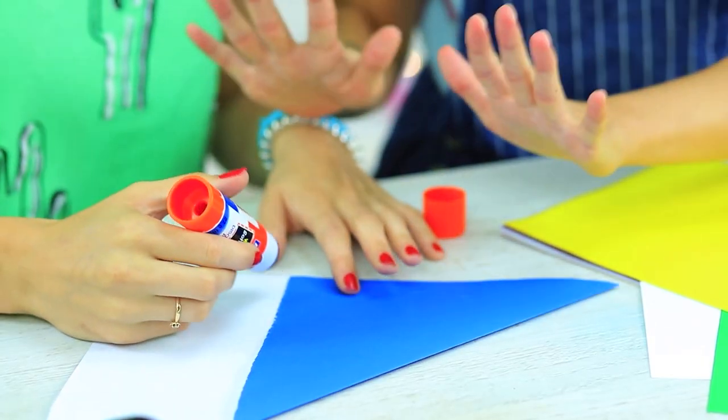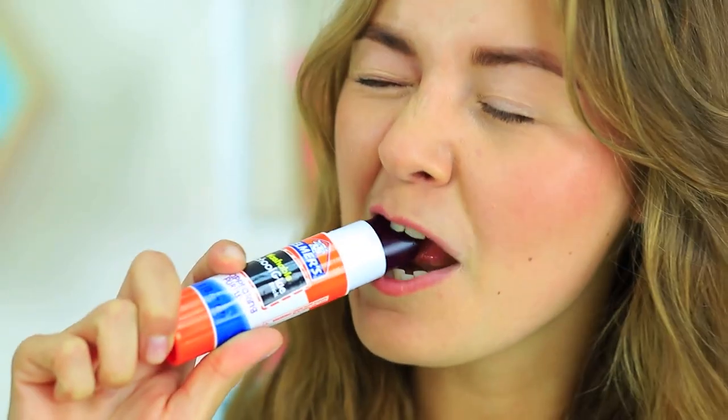I want to glue a piece of paper, but Cindy takes her glue away — this is actually fruit jelly. You can't use it as glue, but you can have a tasty snack with it in class.